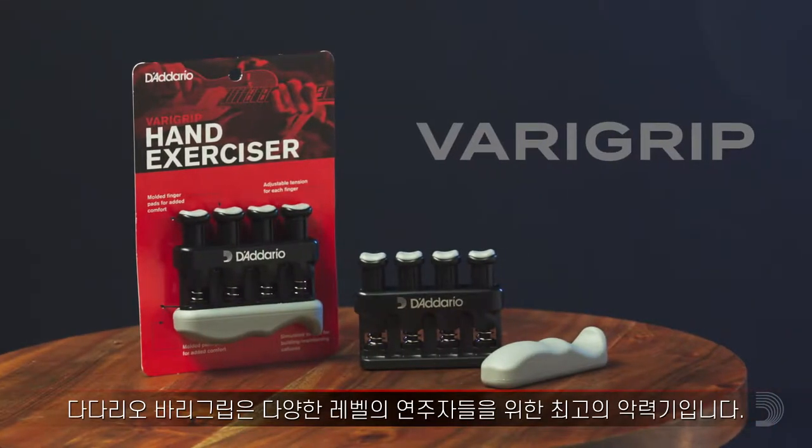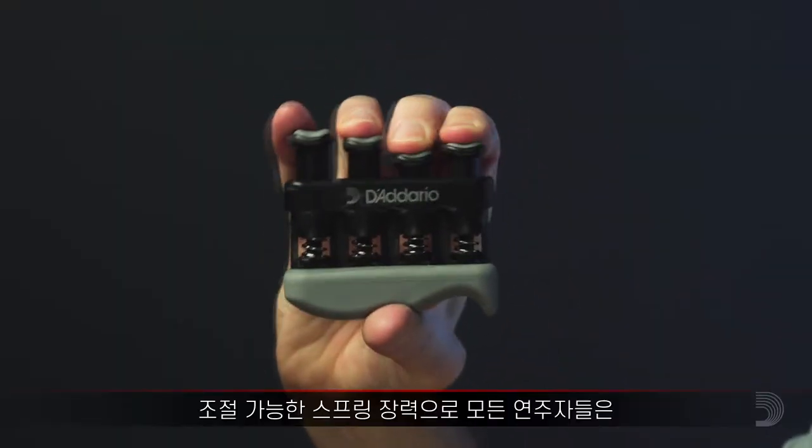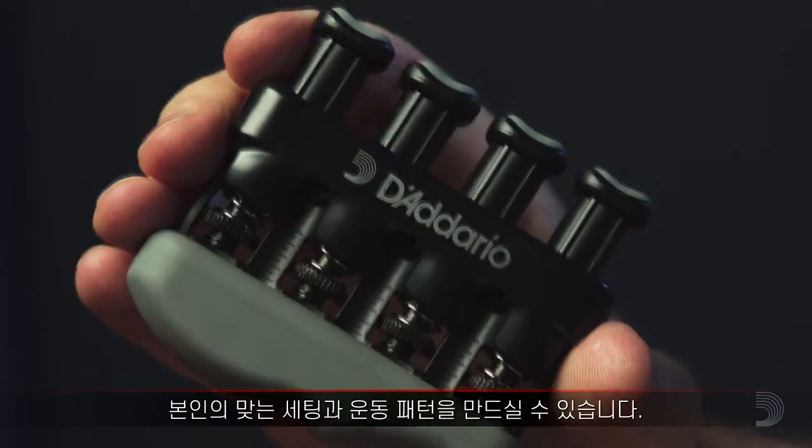The D'Addario Vera Grip is the premier hand exerciser for stringed musicians of all levels. With customizable spring tensions, each player can create their own fitness routine to maximize hand strength and dexterity.